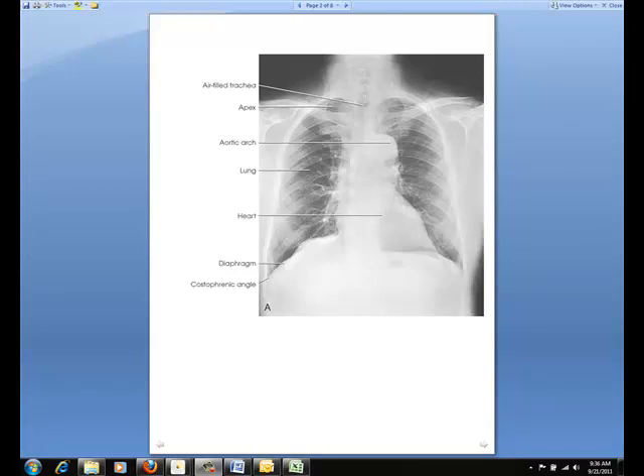Be sure to review your anatomy so you can recognize all the structures that should be clearly shown. In addition to the evidence of proper collimation, the entire lung fields from the apex to the costophrenic angles should be visualized. There should be no rotation, which can be seen by looking at the sternal ends of the clavicles — they should be equidistant from the vertebral column. The trachea should be visible at the midline. Scapulae should be projected to the outsides of the lung fields. Ten posterior ribs should be visible above the diaphragm. Sharp outlines of the heart and the diaphragm should also be visualized.